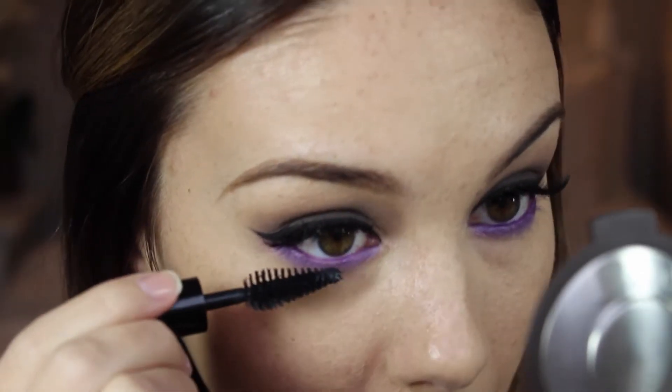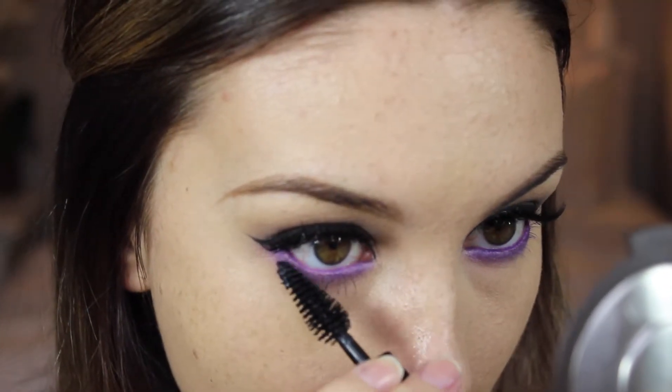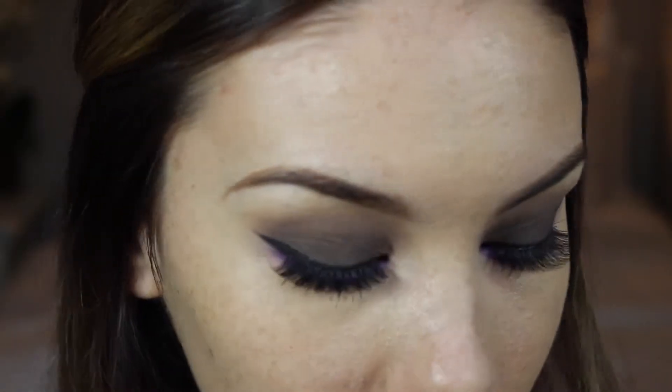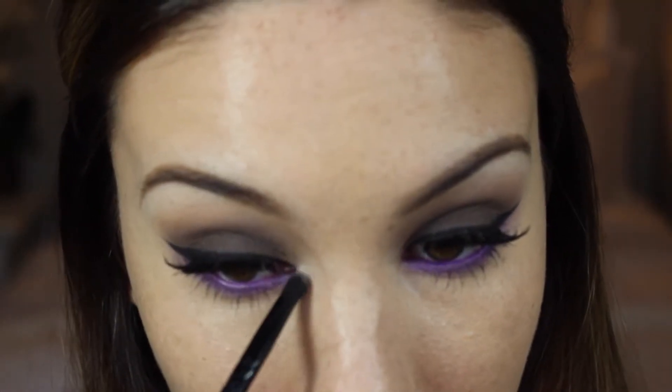I'm also going to take that purple eyeshadow and line my waterline with it. I'm applying mascara to my bottom lashes. I'm going to highlight my brow bone using vanilla and also use that color to highlight my inner corners.